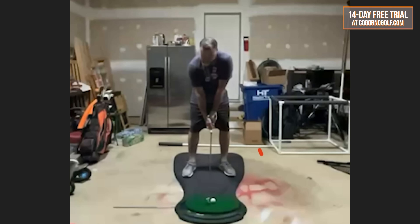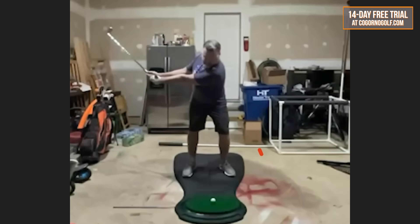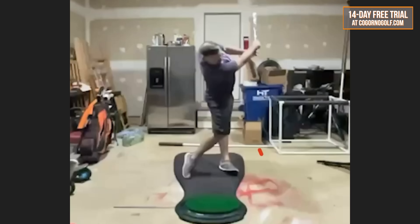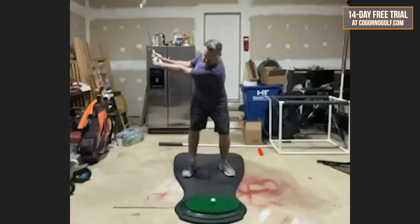Here we have Greg with the before swings. This was him complaining about the swing length — wanted to increase the swing but didn't feel flexible enough to swing longer. So he has a very short swing length in the initial. A lot of good moves, but obviously very short with the swing length.